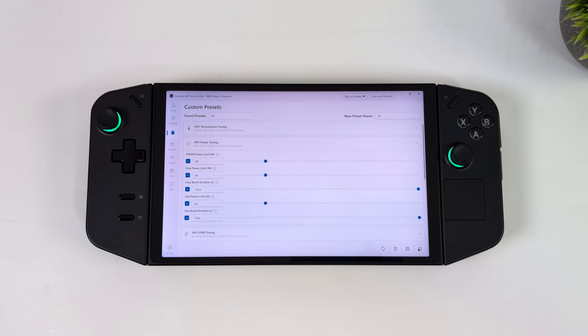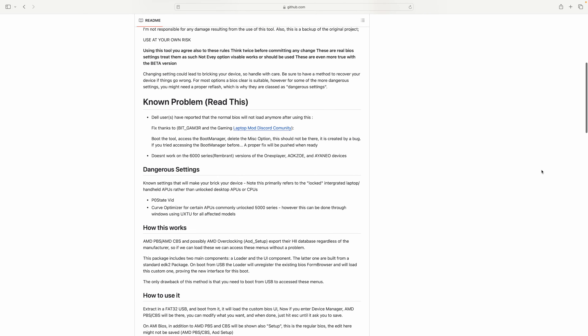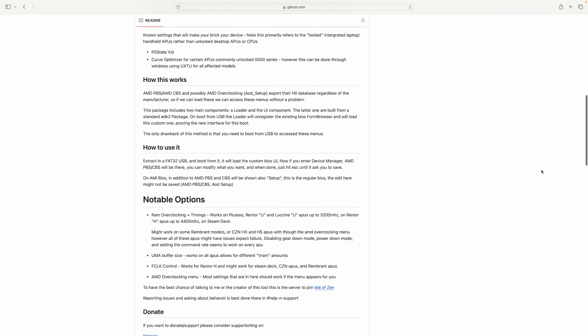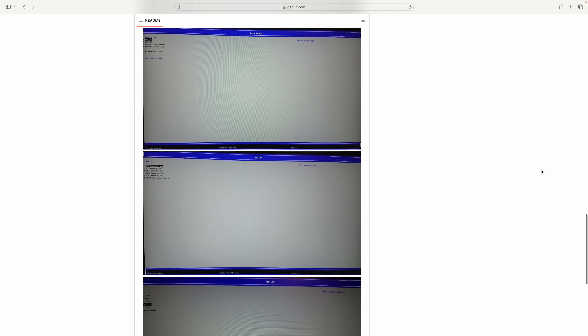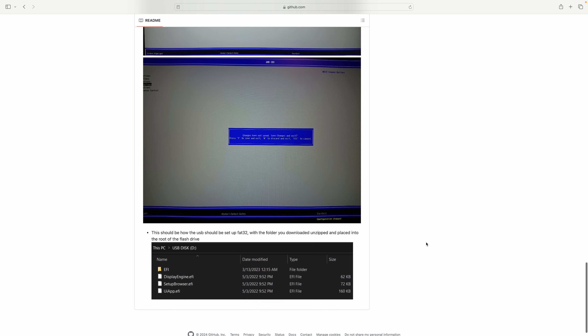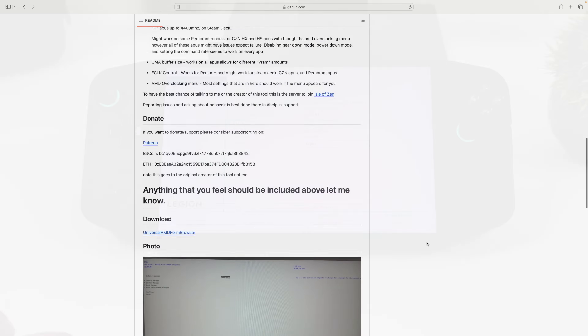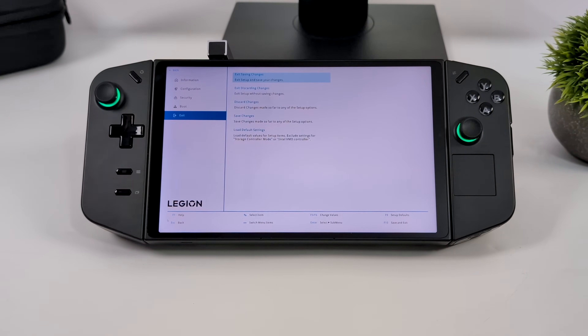If you want to go over 30 watts with this unit, you will have to do a little bit of BIOS tweaking. Unfortunately Lenovo has locked down the BIOS, but luckily there is an application we can flash to a USB drive to access all of the hidden settings within the BIOS — it's known as Smokeless UMAP. I'm not going to do a full tutorial in this video; if that's something you're interested in, leave a comment below. But basically I've got Smokeless UMAP installed on a USB drive and we're going to boot from that on the Legion Go.